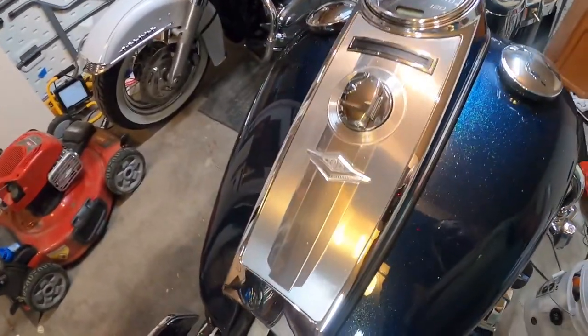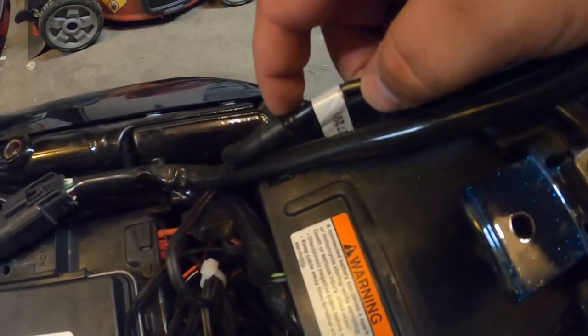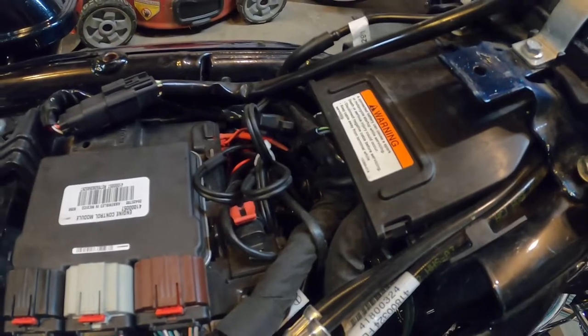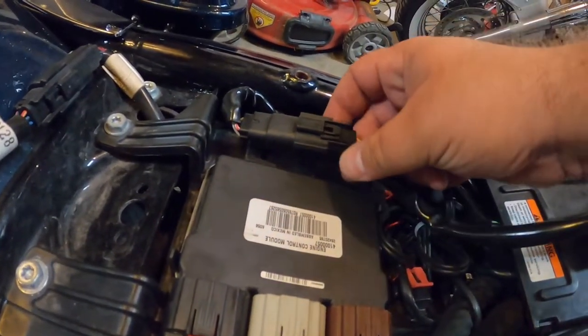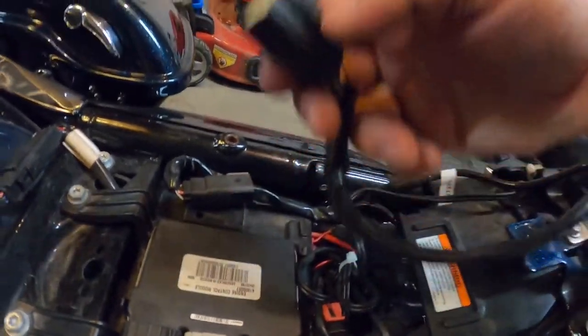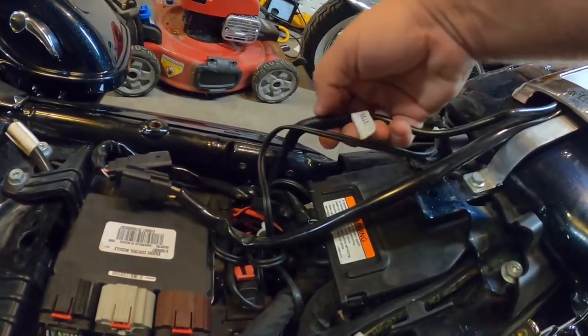Step one: got to take the tank console off, which is easy — it's just this bolt right here, and then you got to pull that pin right over that hose right here, because that's the overflow for your gas tank, and then unplug this wire right here.